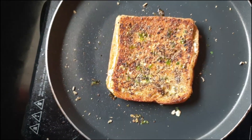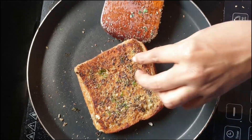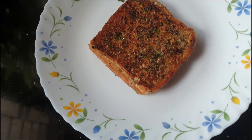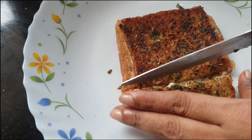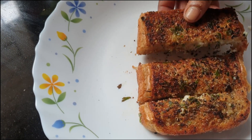Fry it. The garlic bread is ready to cook and the cheese will melt.